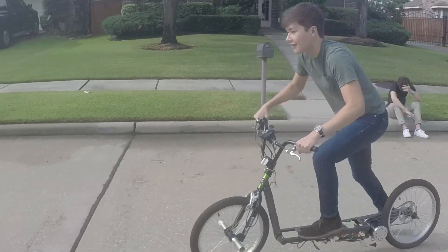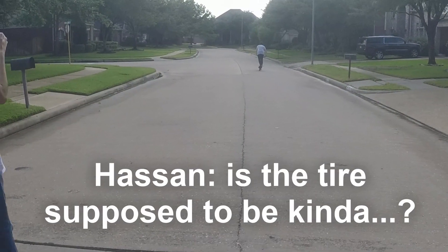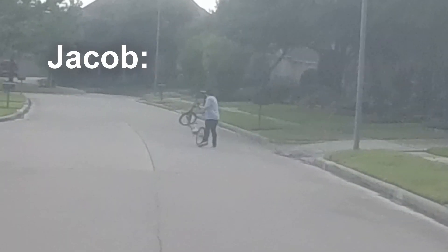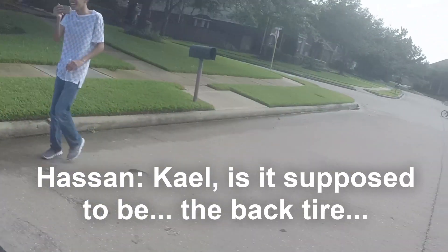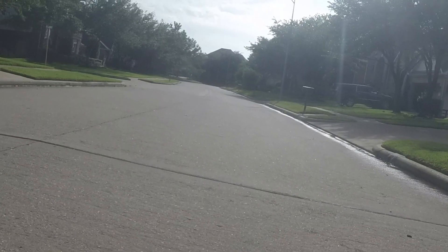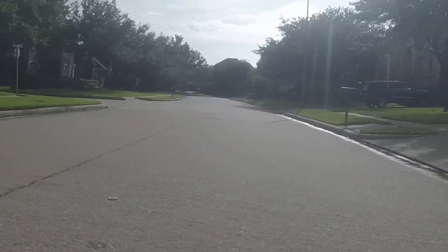My friends gave the scooter a ride, which was a good stress test. Ease into the throttle... the chassis held up okay, but the back wheel could use some more support. The throttle takes some getting used to — it's really easy to turn too quick and have the power cut out completely.